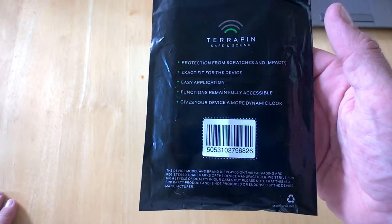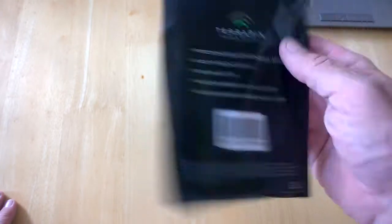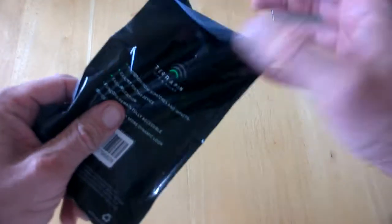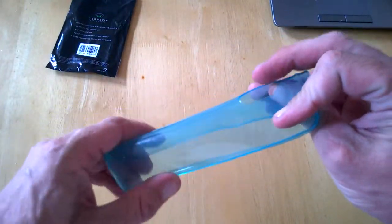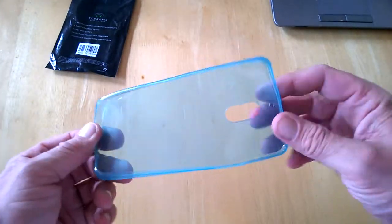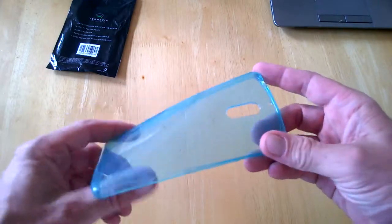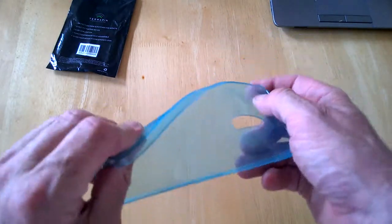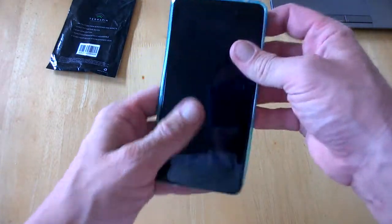It's exact fit for the device, easy application, and functions remain fully accessible. It gives your device a more dynamic look. This is just a pretty standard TPU case and it's see-through — you can see it's blue in color. These cost around six or seven quid which is pretty good, and they're my kind of case. It's just a basic see-through case.